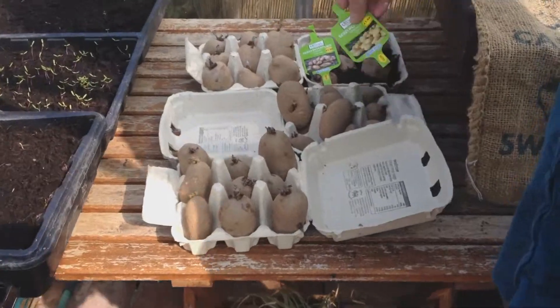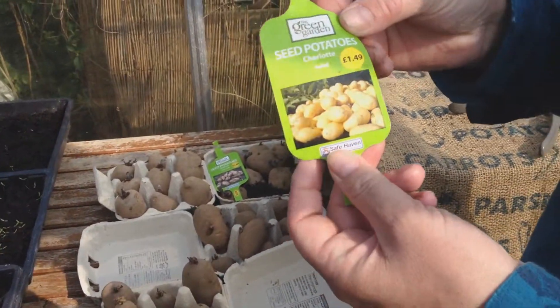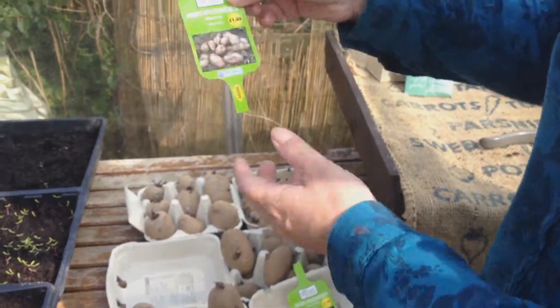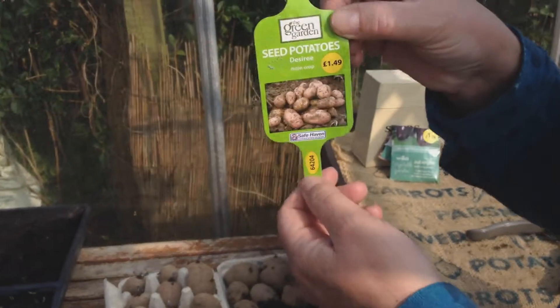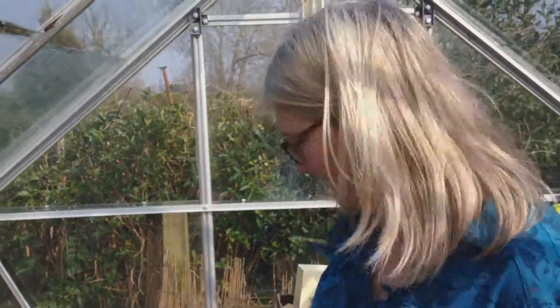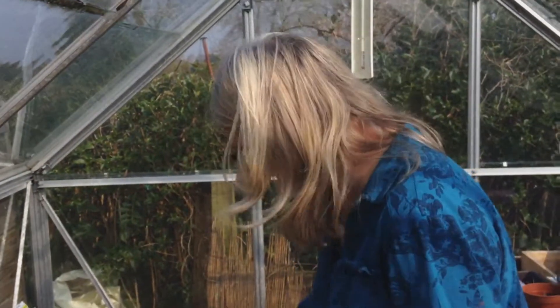I've got two varieties: Charlotte potatoes, which are salad potatoes, so these will crop earliest, and Desiree potatoes, which are main crop, which I'll have later on in the year. These are two of my favourite potatoes — I love potatoes.